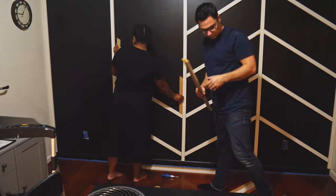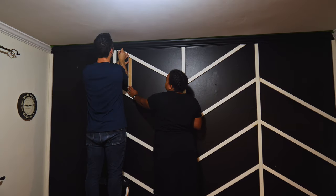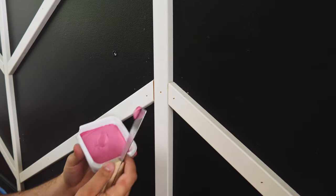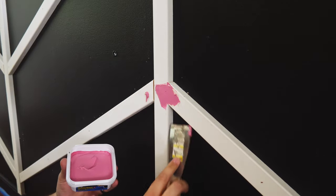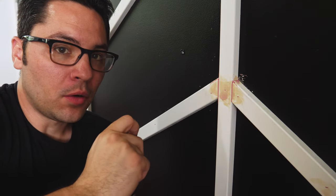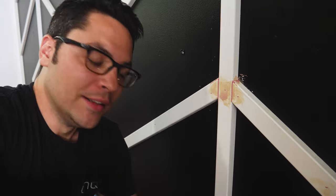We're using Plastic Wood X wood filler — it comes out pink and dries brown. I'm going to fill all of the little holes first, and then after I finish that I'll go through and fill all the larger gaps. Most of them are small, but there are one or two that are probably larger than they need to be.